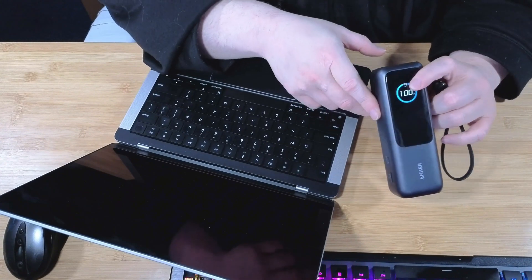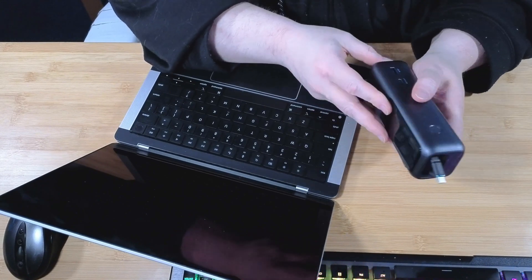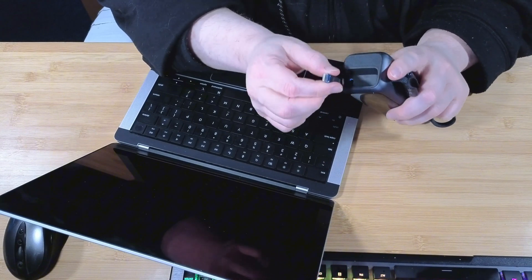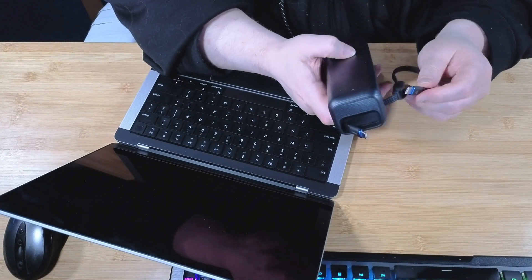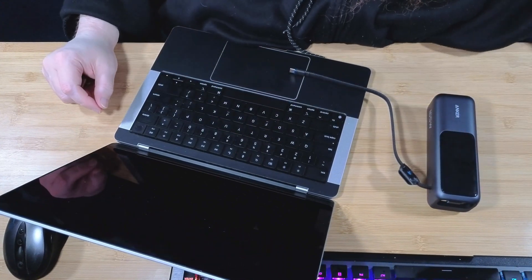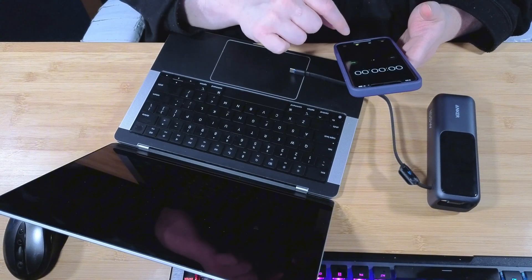A couple of features about the Anker: it has two USB-C cords built into it that are rated for 100 watts each. Even the third one is 100 watts, so you get 100 watts at every USB — not all at the same time, but individually, if you plug something in, you're supposed to get 100 watts. So we're going to use this side one here and plug it into the MacBook to test how long it takes to charge.